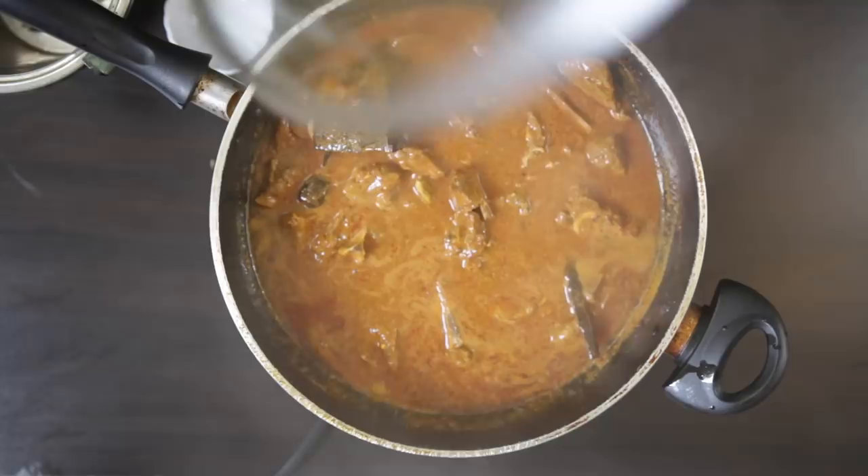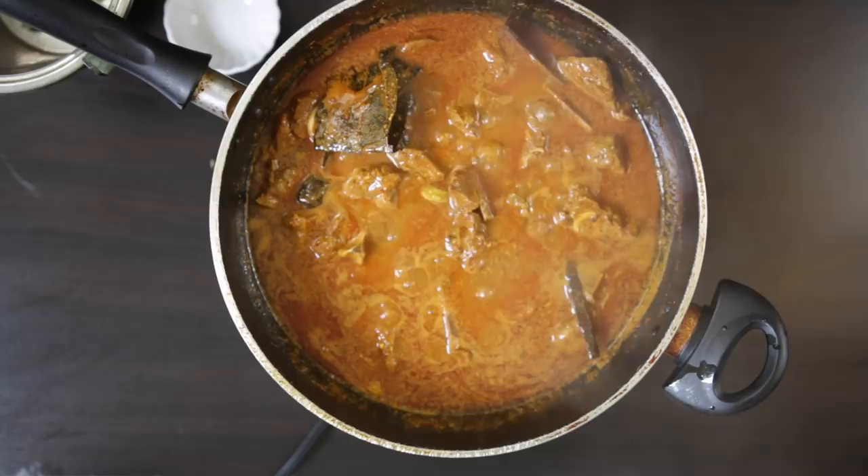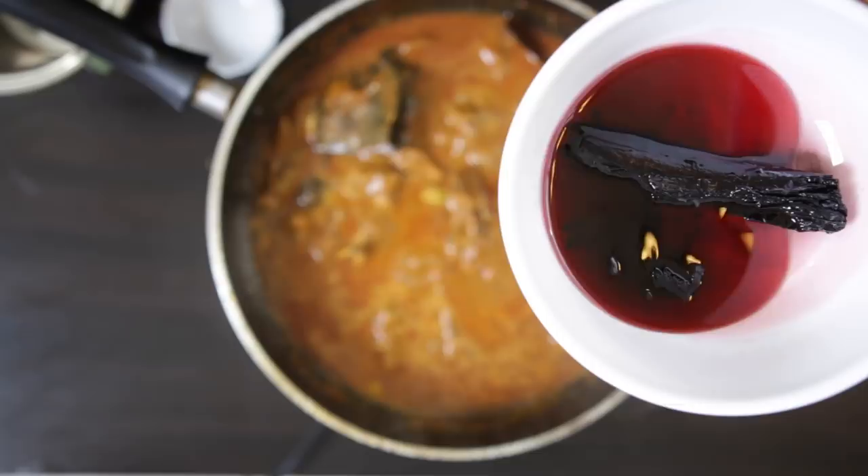Now remember that Ratan Jot infusion we created earlier? Halfway through the cooking process, add about half a cup of this to the Rogan Josh. If you can't find this, you can use food coloring instead, or you can just leave it out.